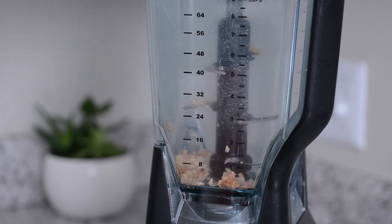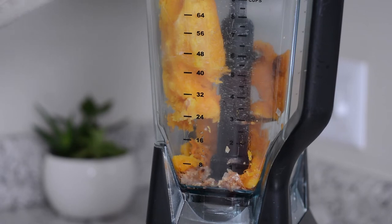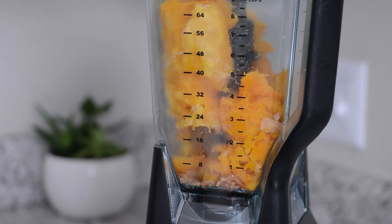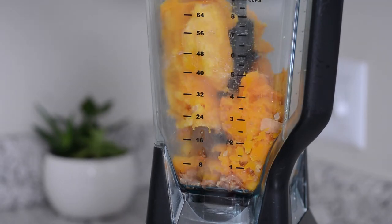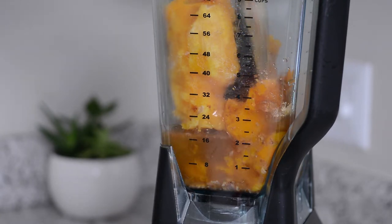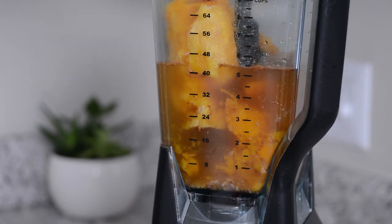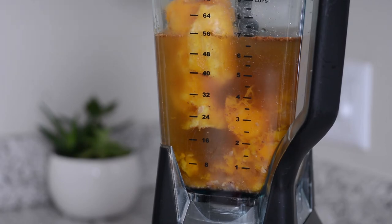In a high-speed blender, add the shallot and onion mixture followed by the butternut squash. Next, add a teaspoon each of maple syrup, cinnamon, ginger, and nutmeg. Then add four cups of vegetable broth — for this soup I prefer regular sodium because I like my soup salty, but you can also do low sodium.